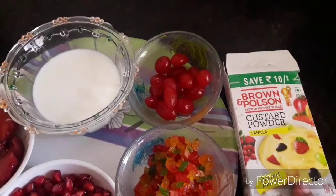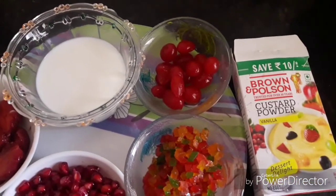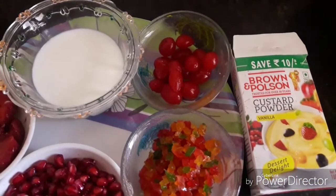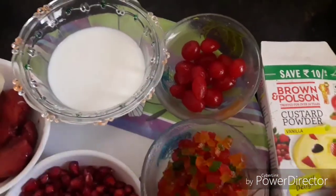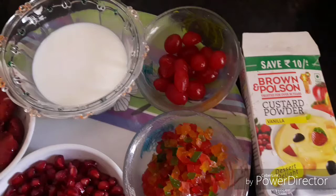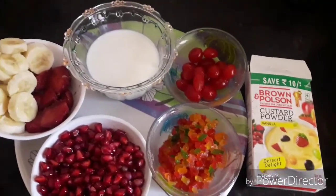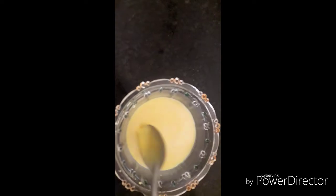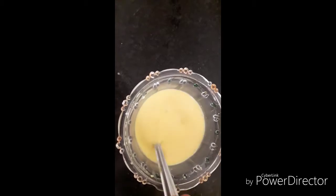I am using 1.5 litres of milk. Boil the milk, then mix the custard powder with a small amount of milk separately, stir it well, and add sugar.